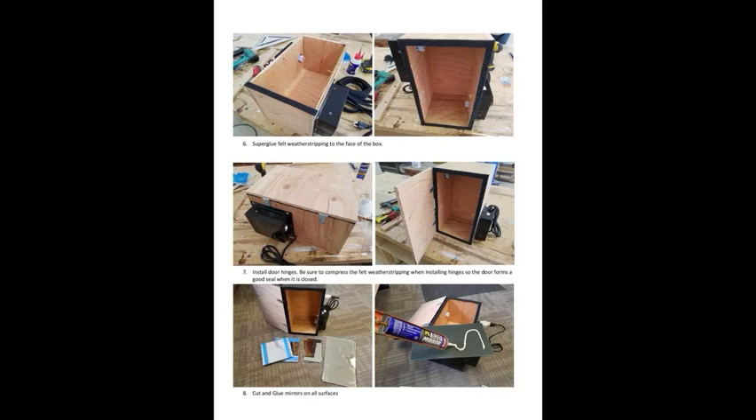You can see where he's installed the door hinges, done nice and tight so that the lid presses very tightly against the box and keeps all that light in. And then down at the very bottom, he's used some drops from a local glass shop for the mirrors and cut them to size. Not really any science there — just make sure you get most of the inside of that box covered with mirror.